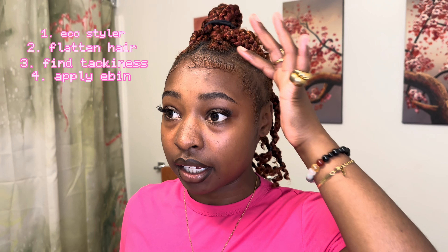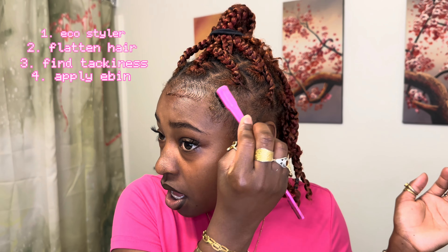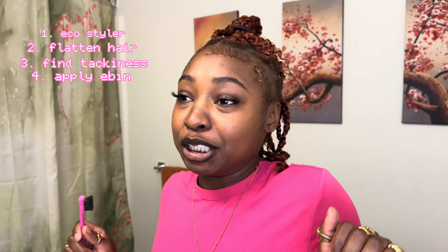Do the baby hairs and do the same thing to the other side. Always keep that second finger present, literally laying it on your forehead — none of it is lifted. I know you see it.